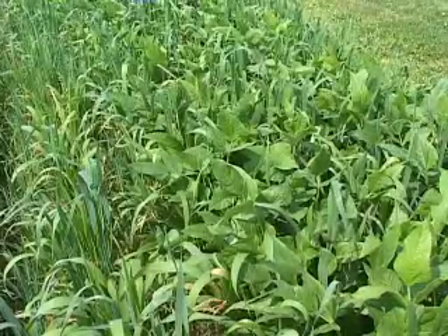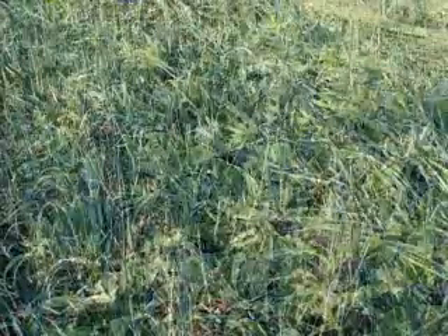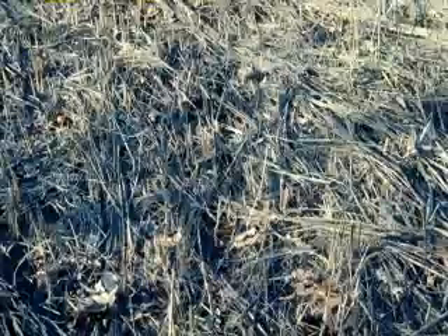What we have here are some cover crops that were planted in the middle of July with the objective of growing a lot of biomass and then allowing it to frost kill. The advantage to this is that it leaves a mulch in place at the end of winter so that a farmer can plant early spring vegetable crops without tillage.